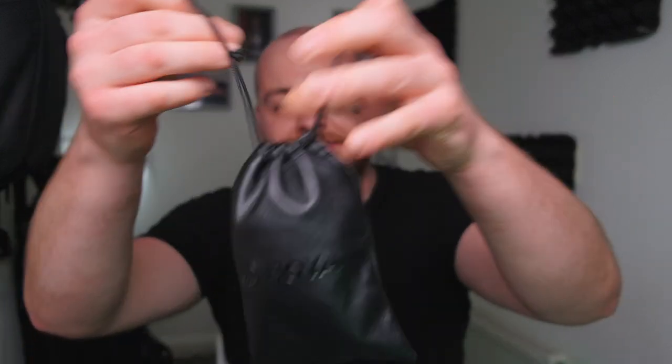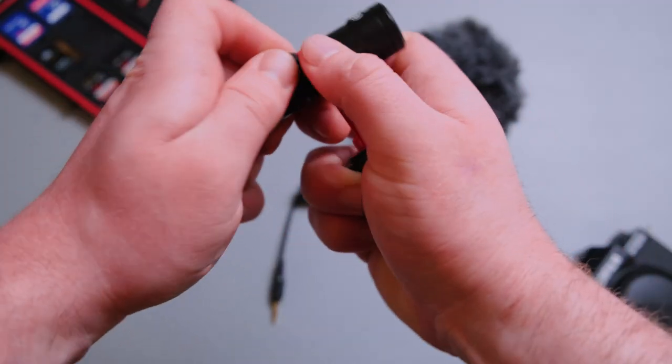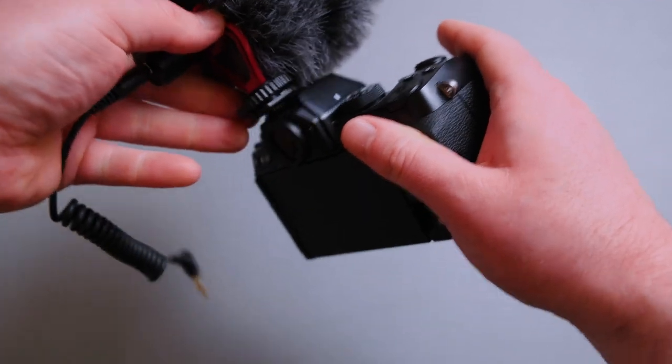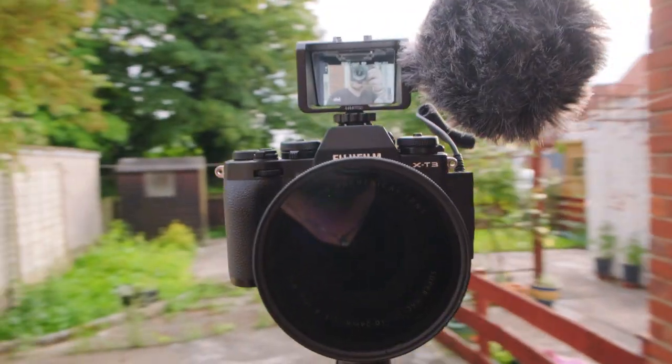We all want nice crisp audio. The next item comes in a little leather PVC pouch — it's a shotgun mic from Boya. It costs around 25 to 30 pounds off Amazon but will dramatically improve your audio quality. It's very light and compact, requires no batteries — just plug in and play. On top of your camera it doesn't make the setup look massive, but it will dramatically improve your sound compared to your camera's onboard mic.